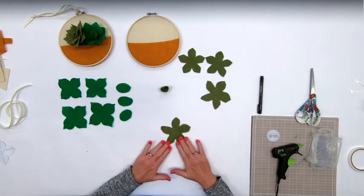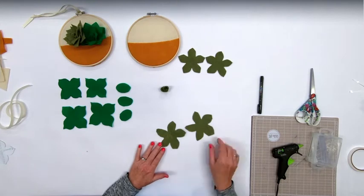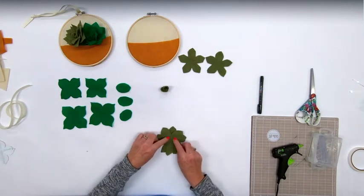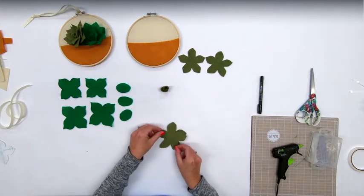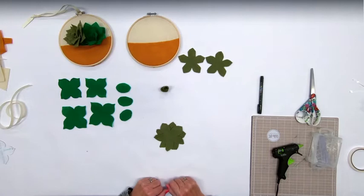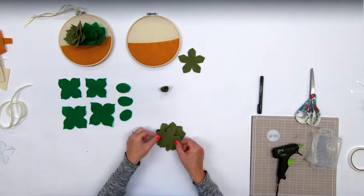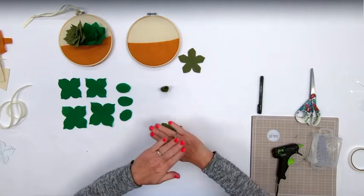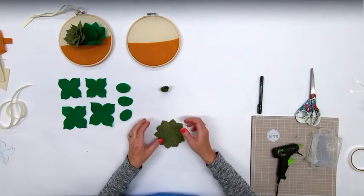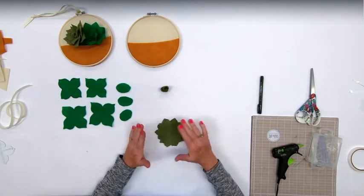Now grab your light color big five-petal flower - you should have two that look alike. Place one down, then place the second one just askew. You don't want to lay it right on top; slightly turn it so the points are in between. Do the same thing with the next five-petal piece - put the points in between, layering them with the points crisscrossing. We haven't glued anything yet - all we did was layer them.